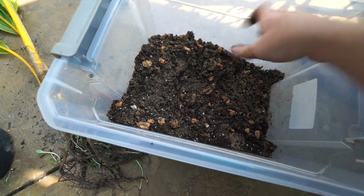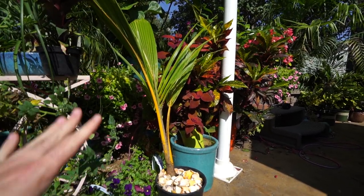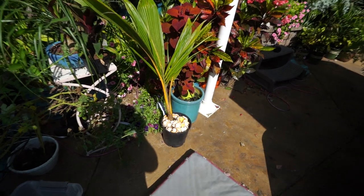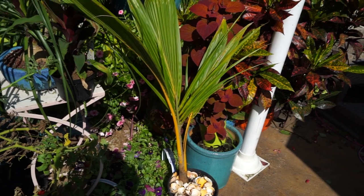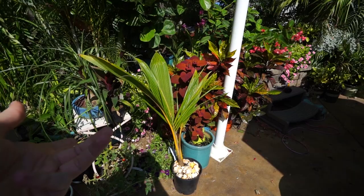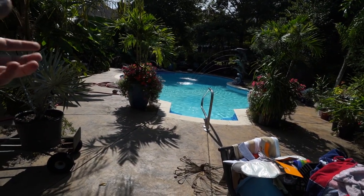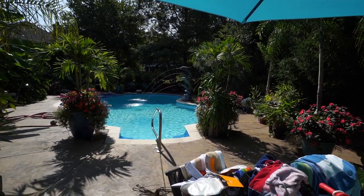Finally got that repotted. I had to do a whole thing with it — this palm tree has just been a pain because the dog kept knocking it over. Now that I have it in something more lightweight, it should be better. It's just not the ideal time of year to be doing that — they don't want to be repotted right now, it's not very warm out. In fact, it got down to like 44 last night, very chilly for September. The iguana's been inside for a couple of days.